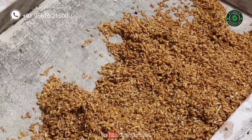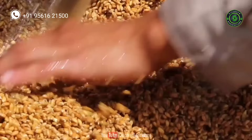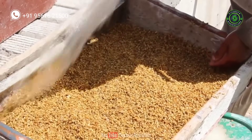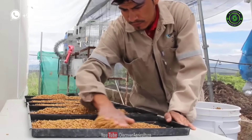Then rinse the wheat seeds in a salt solution. It helps minimize fungus production on the sprouted seed. Allow the seeds to soak water for around 12 hours. Then spread and sow the seeds on the tray, making a 2 centimeter height seed bed. Allow excess water to drain out.